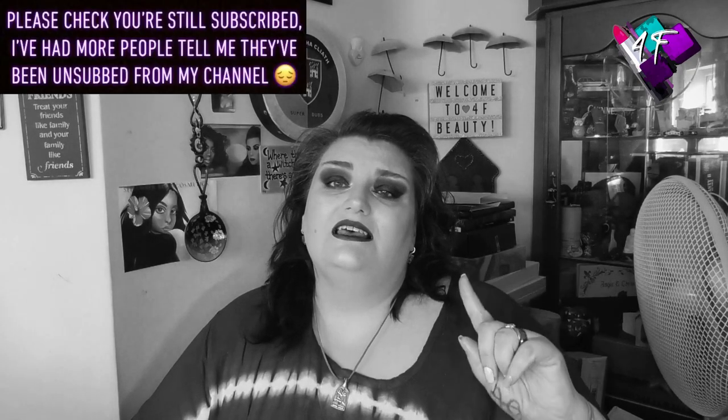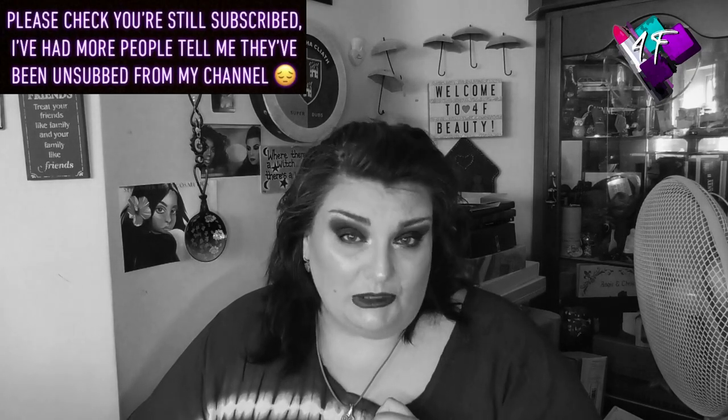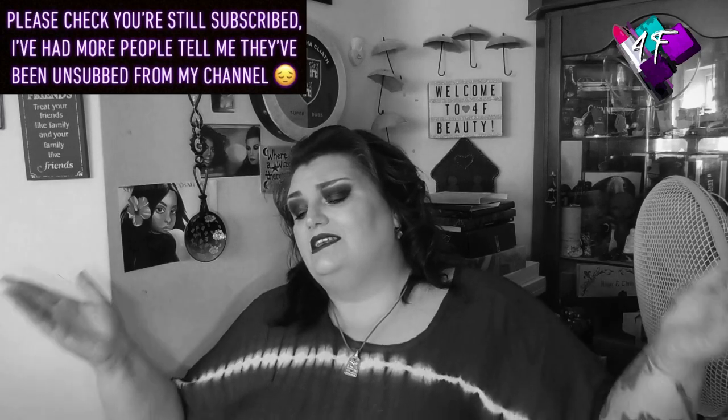Hey, when will I be YouTube Famous? I don't know, probably never. What I do know is that this is 4RF Beauty and if I've remembered to do it in editing, you should be watching me in black and white. If you're not, welcome to Glorious Technicolor.